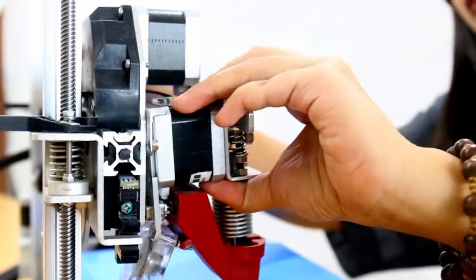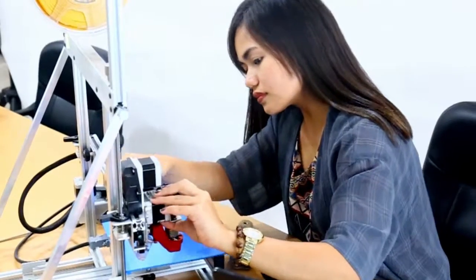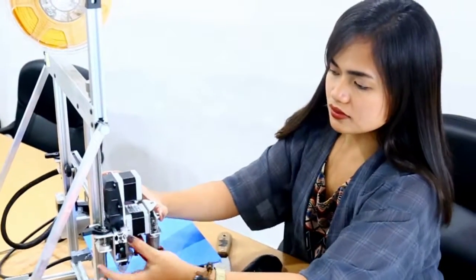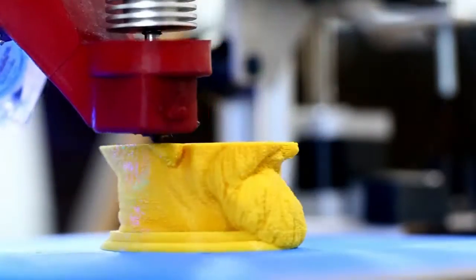You cannot make a buying mistake — it's a risk-free purchase with the easy-to-change Diamond XDR Extruder. You can adjust or change the extruder anytime. So have it all!